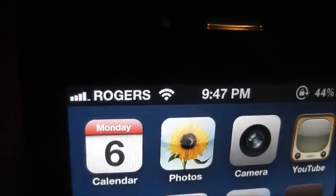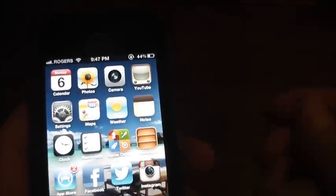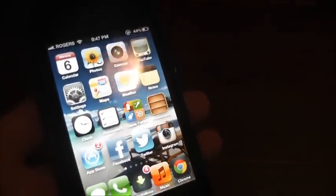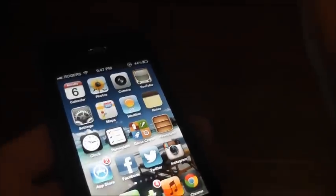So I called Rogers — that's my carrier — and asked them what was wrong. They didn't know anything. The guy was searching on his computer and then he did something with my internet and rebooted it, but that wasn't the fix.